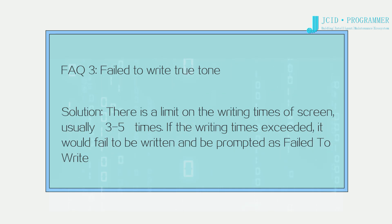FAQ 3: Failed to write True Tone. Solution: There is a limit on the writing times of the screen, usually 3–5 times. If the writing times are exceeded, it will fail to write and be prompted as 'Failed to Write.'